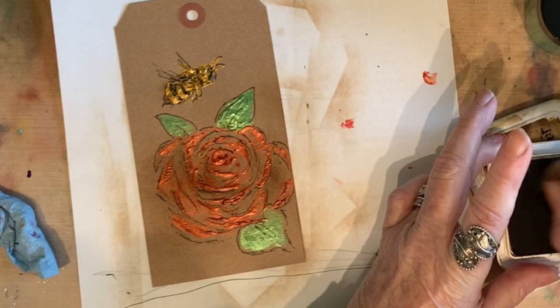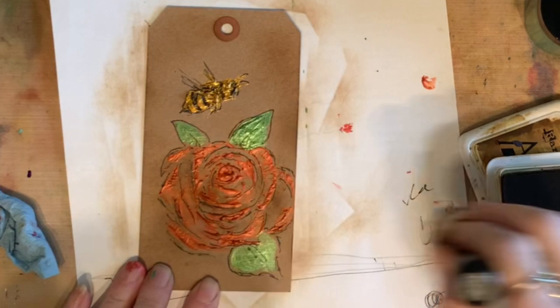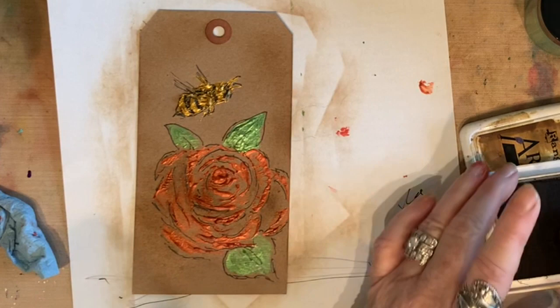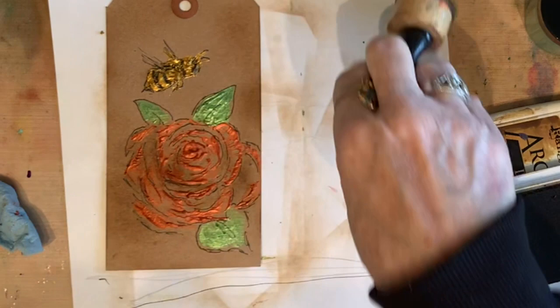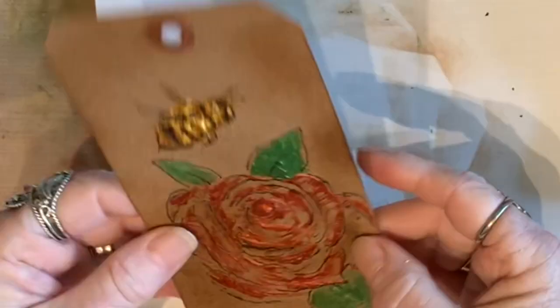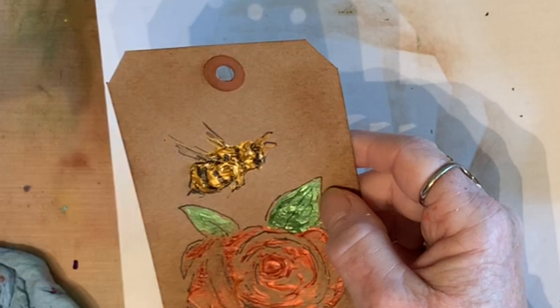Look at how pretty that is — what a pretty card. I kind of like it all smudgy like that too. The bee really is beautiful. I could even go over this with some of the yellow on the edges — don't be afraid to do other things. The dimension is fabulous, as you can see on that tag. The bee is huge — look at the dimension on that. On the rose, it's so pretty. The texture — I love it very much. You could make any sentiment: a happy birthday, whatever you want. But it's so pretty and it's engaging because of the dimension.